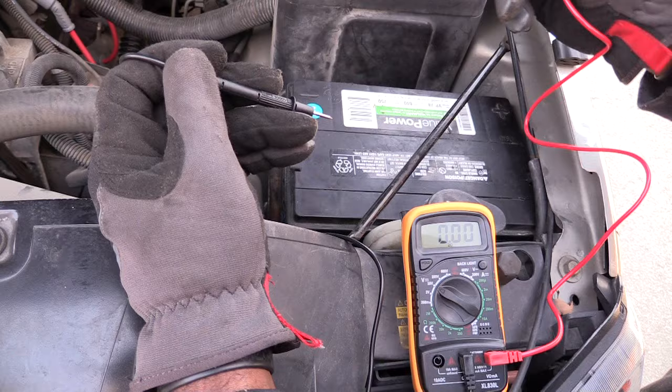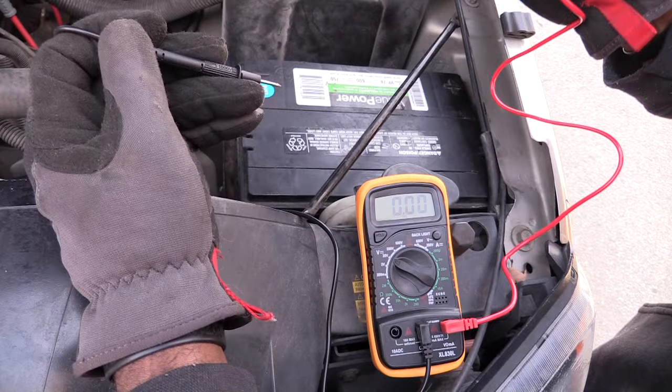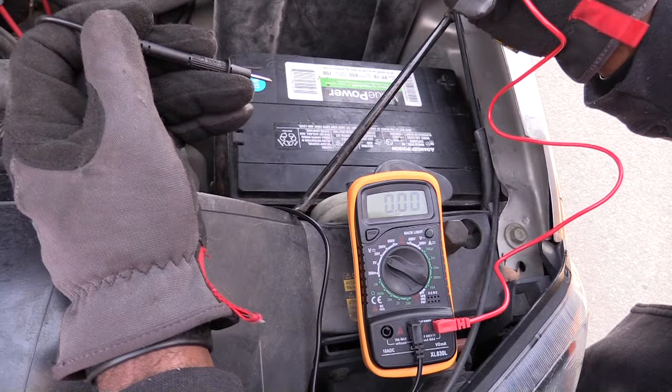The reading was correct when it was just being read without trying to crank. When we cranked it, it dropped down to around 10 volts but then popped right back up — and it actually went higher, around 14 volts, because the alternator is charging the battery.